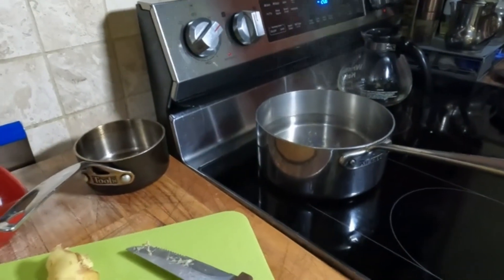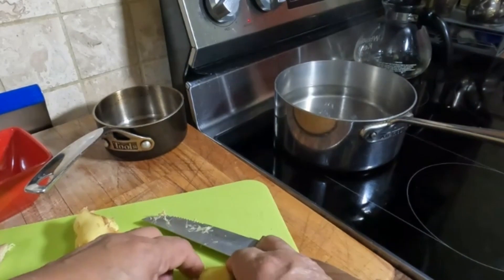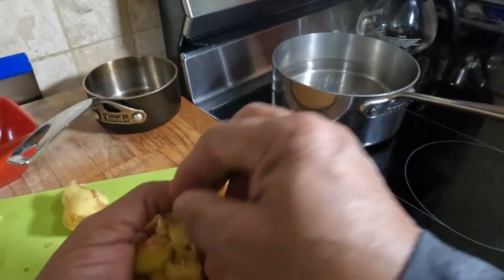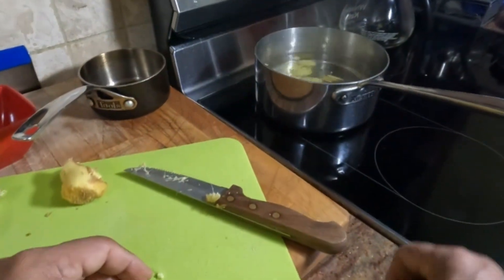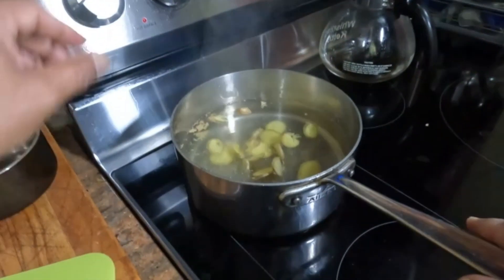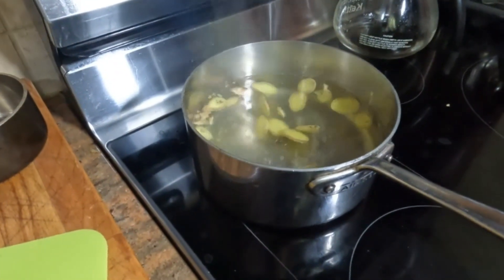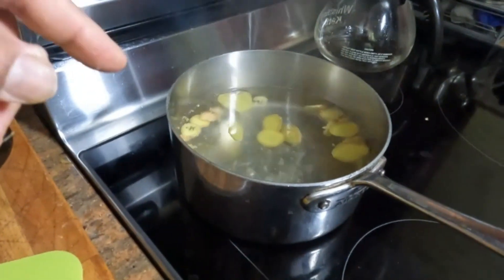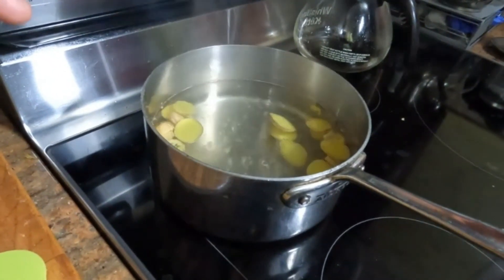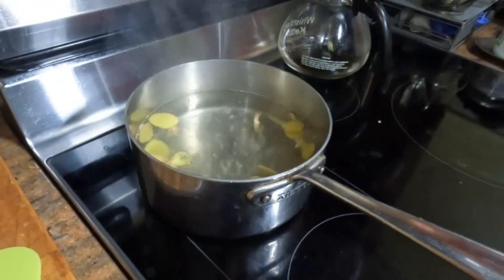Four inches of ginger, which I've sliced very thinly, we'll just add to the water. We're going to bring this to a boil and then reduce it to a simmer. Once it's simmering, we're going to let it cook for about 20 minutes until the water reduces by maybe two-thirds.